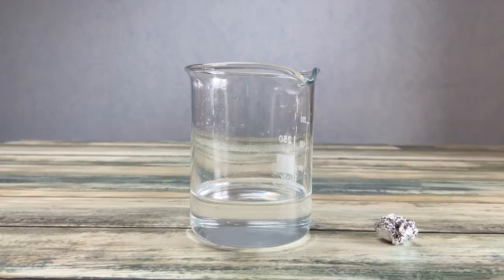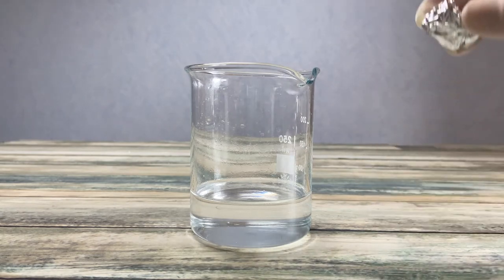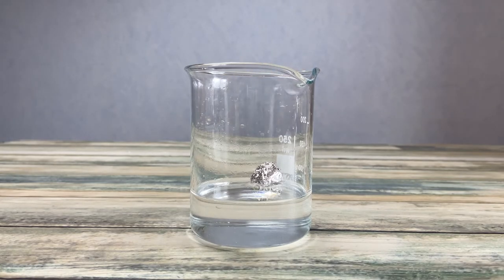And now let's put it together. The reaction starts with a slight delay. You can quickly see that you definitely don't want to have this reaction in your kitchen when you make soap.